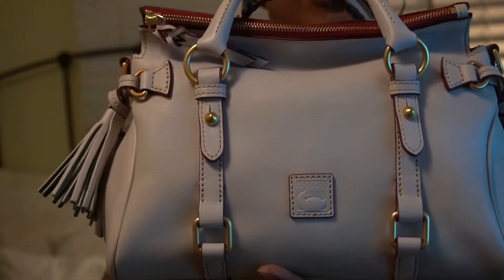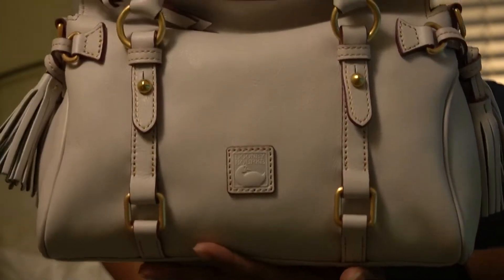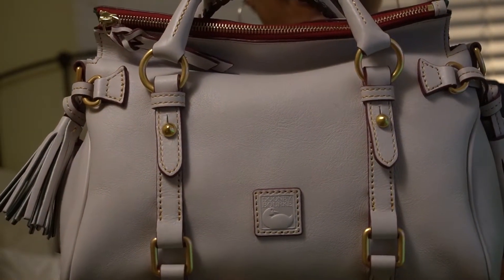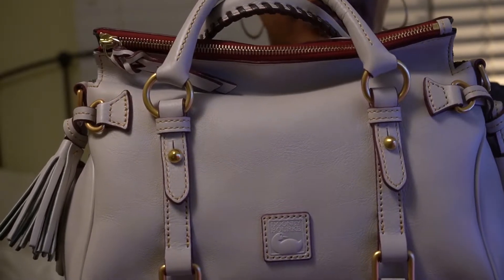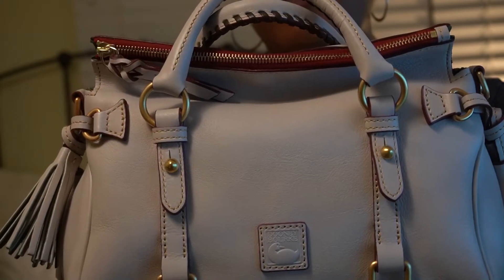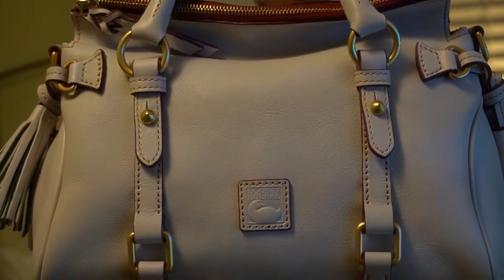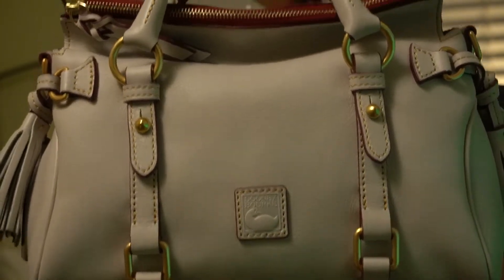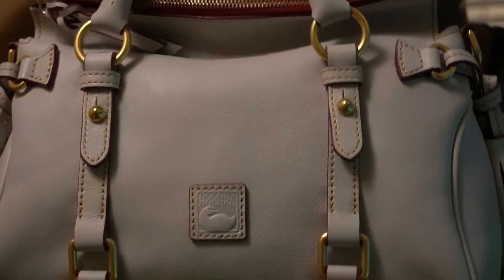I picked this one up on the Dooney & Bourke website — they were having a great sale, about a month, month and a half ago. I actually have two more of these, both picked up on eBay. One is in the moss color, but it had an oil stain on the front, which I was aware of. The other is black Florentine. So I wanted something in a color I did not have in my Florentine satchel collection, which is why I chose this color.